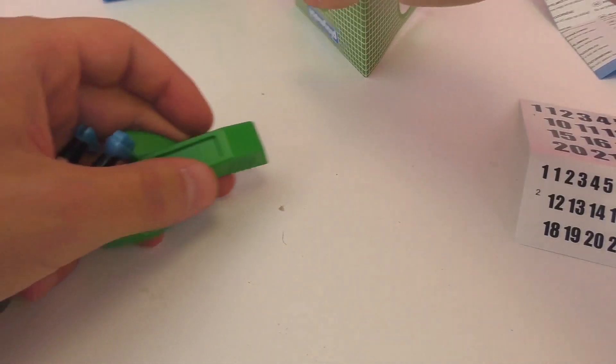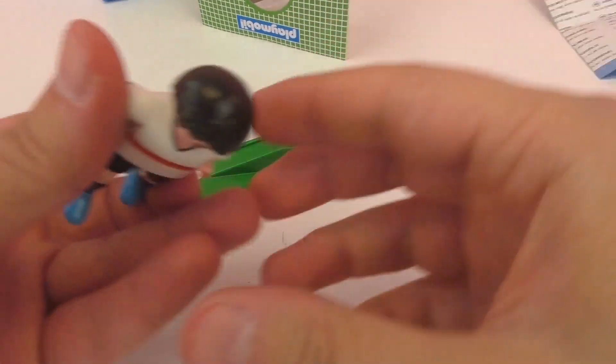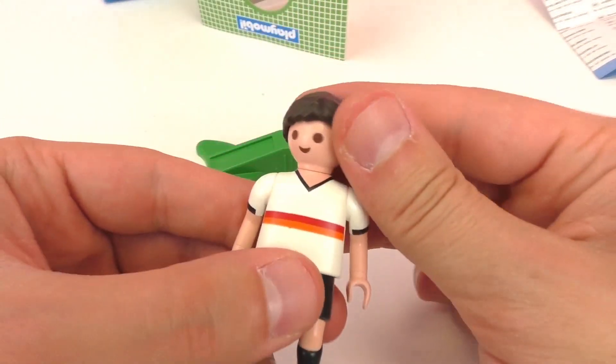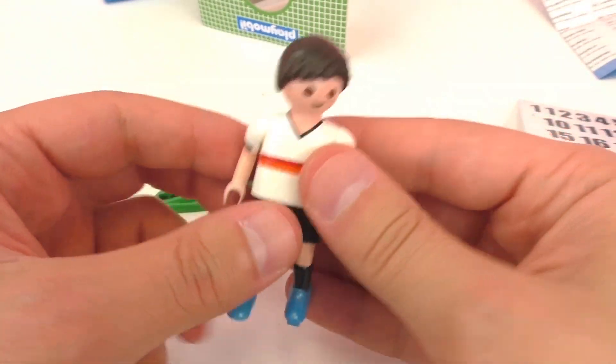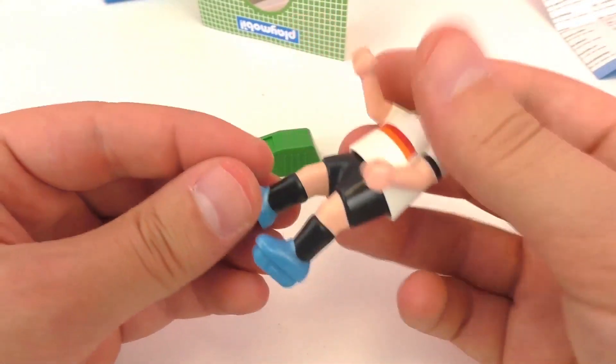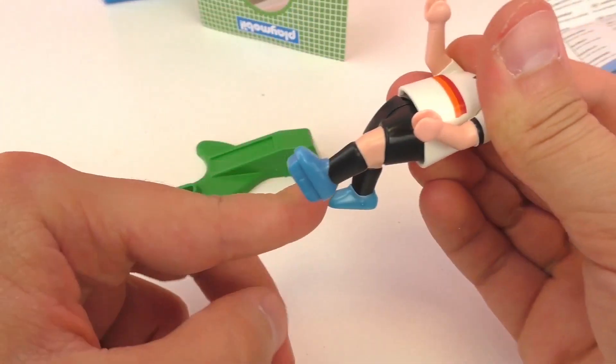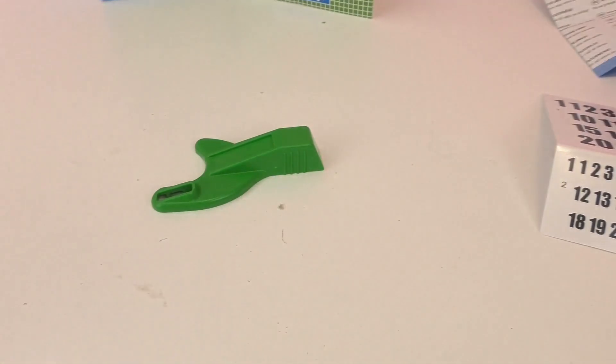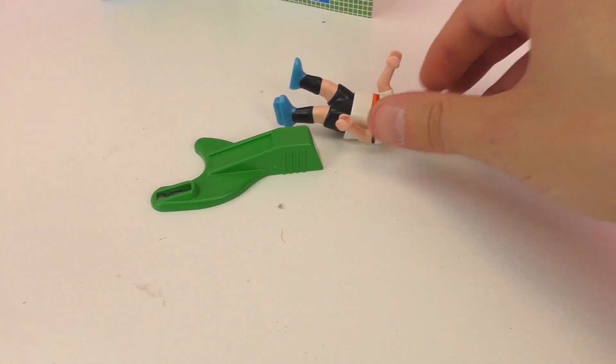Next up we have our soccer player, and we also have this really cool device to make him kick the ball. As you can see, he's wearing the uniform from the German team — very, very good team. And his foot can kick like so. So we're actually going to be using this green contraption to make him kick the ball.